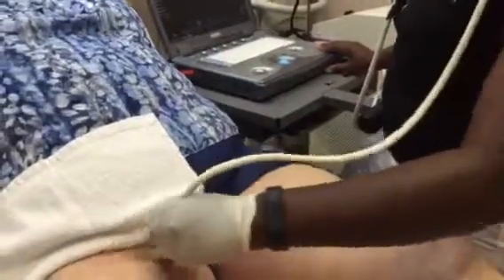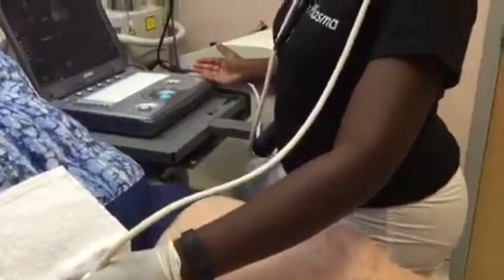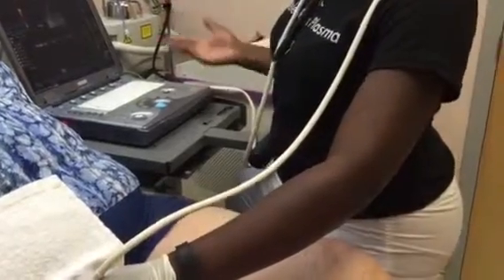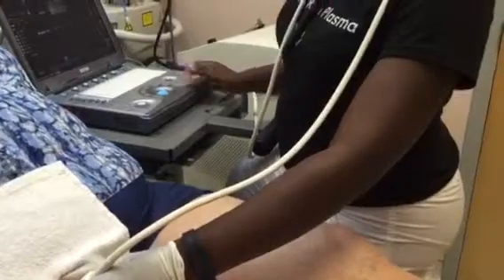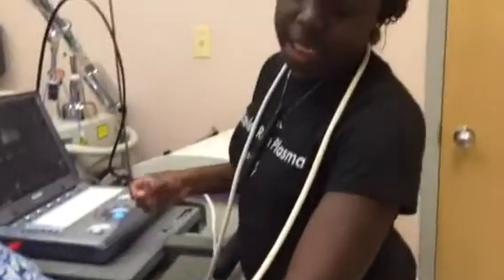And with this information, what will you then decide? If she would be a candidate for what we have here called EVLA, or endovenous laser treatment or ablation, basically to get rid of varicose veins and non-functioning veins in the legs.